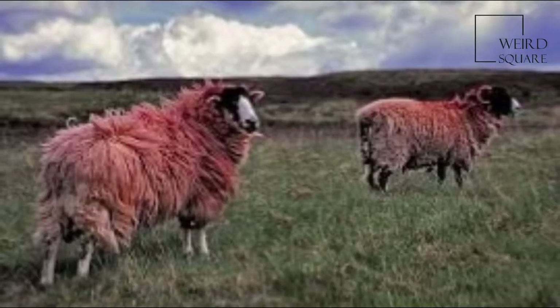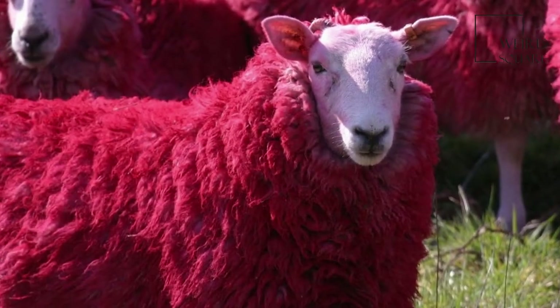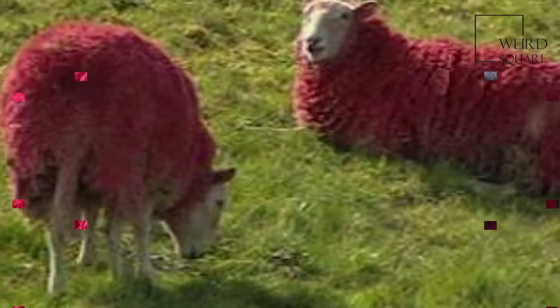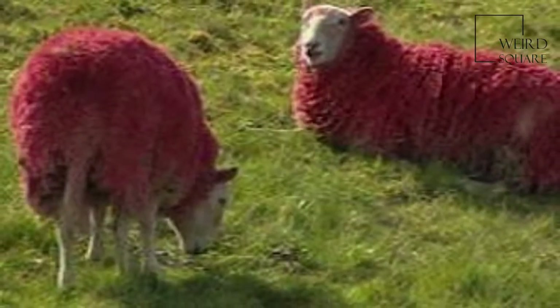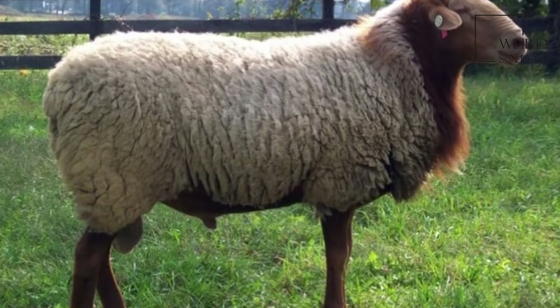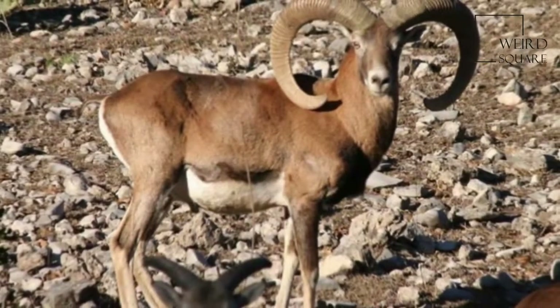In the early 1970s, Dr. Glenn Spurlock of Davis, California crossed Tunis sheep and Barbados black-bellied sheep. The California Red is consequently a dual-purpose breed with many of the qualities of its forebears: the out-of-season breeding qualities and fleece of the Tunis, and the heat tolerance and carcass quality of the black-belly.